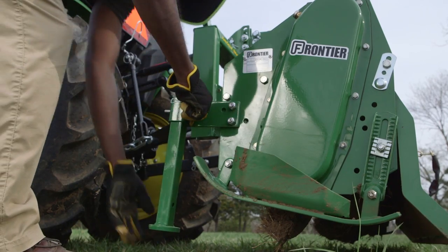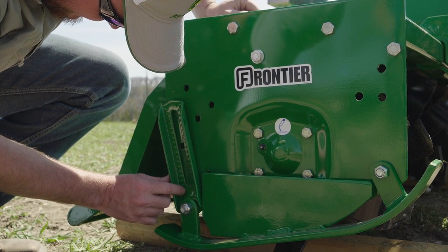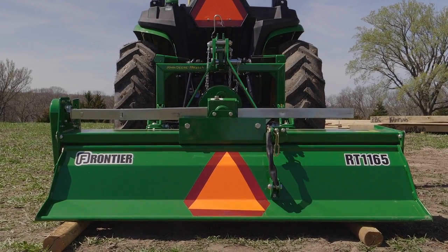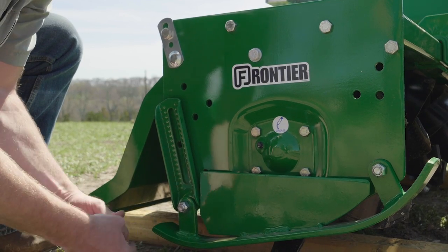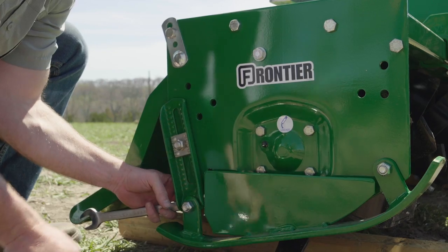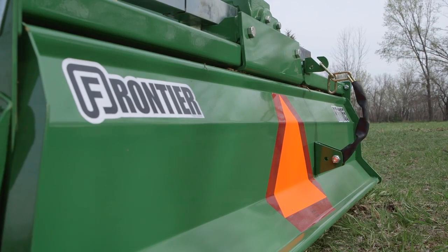Then raise the parking stand and secure it with the locking pin. Next, we'll adjust the skid shoes to the depth we want, which is no more than six inches. First, we lowered the tiller onto two wooden blocks so it sits up about four inches off the ground. Next, we loosened the pivot bolt so Scott can adjust the skid shoe depth. Then he replaced the locking plate, tightened the set bolt, and tightened the pivot bolt. Then he adjusted the other skid shoe to match the position of the first, and the tiller is ready to go.